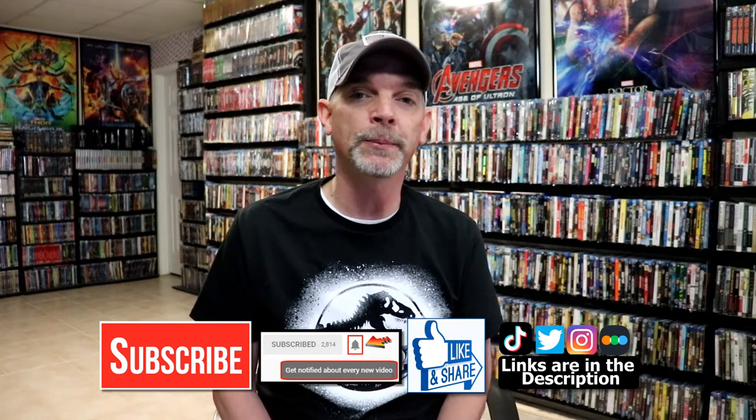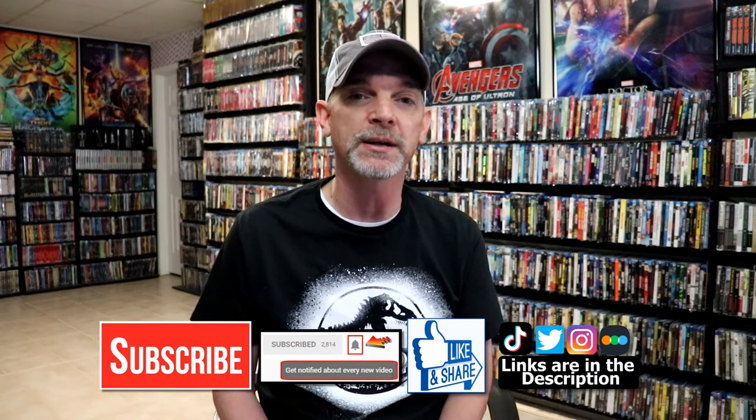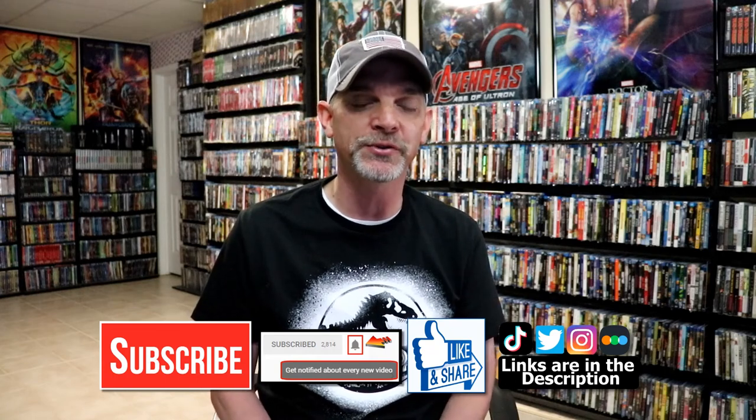If you haven't found me on my social media accounts, I'm on Instagram, TikTok, and Twitter. If you'd like to find out what I've been watching, you can find me on Letterboxd. I do have links below. Thanks again for watching and we will see you next time.